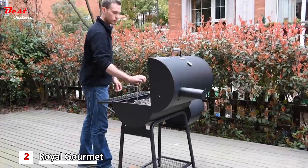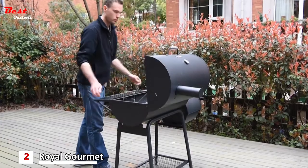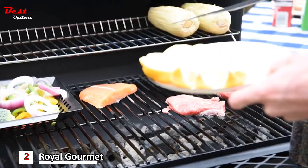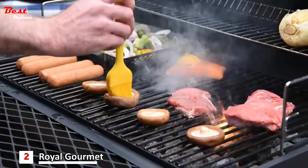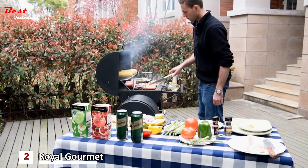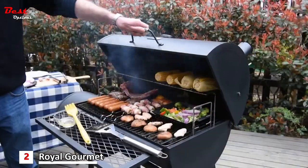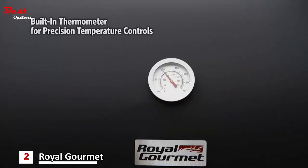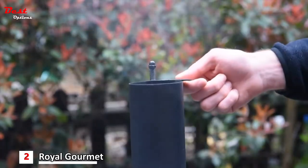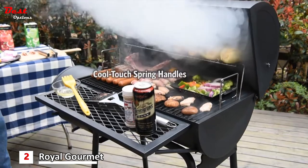The height-adjustable charcoal pan with lifting handles allows for easy temperature control. Porcelain enameled cooking grates hold heat well and give your food lovely sear marks. The steel mesh front shelf keeps all of your grilling essentials within easy reach. The built-in thermometer allows for precision temperature control so you can cook with confidence.